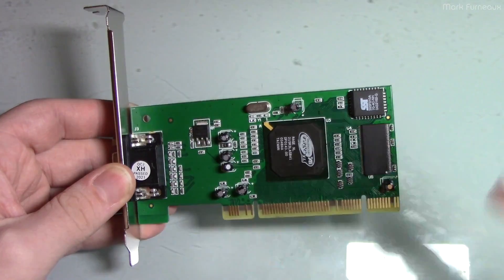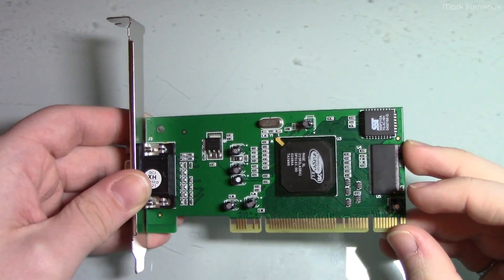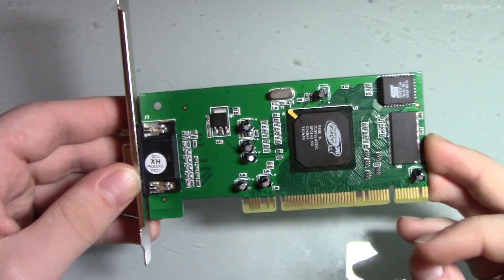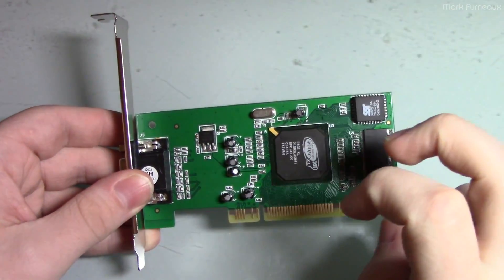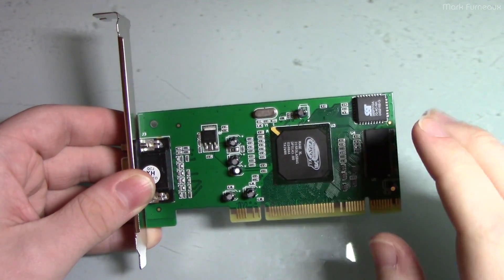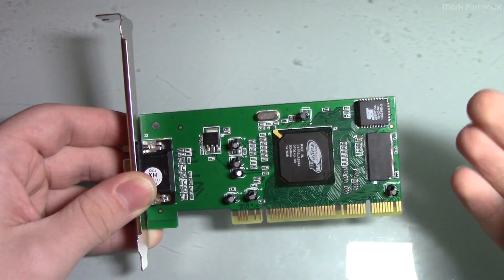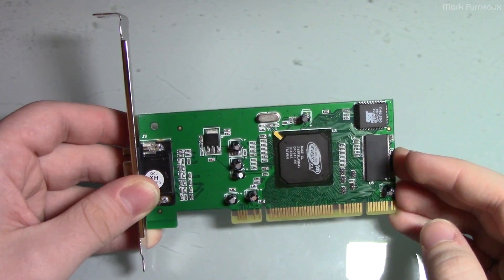I searched Amazon, Newegg, and other places, and lo and behold, the answer is kind of yes. This is available as a new PCI graphics card from a bunch of different vendors, somewhere between 20 to 30 Canadian dollars, and you can buy it with next day delivery. And so I did.